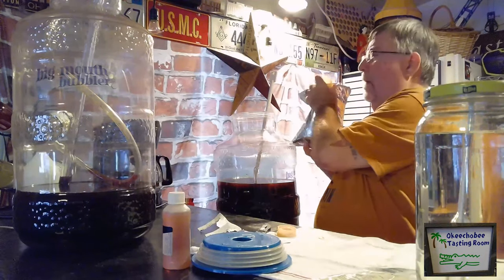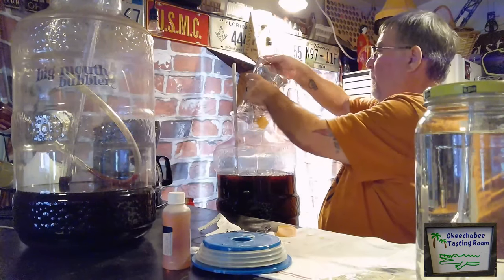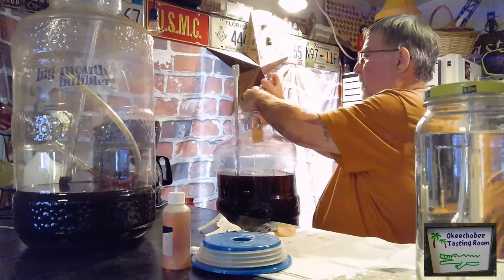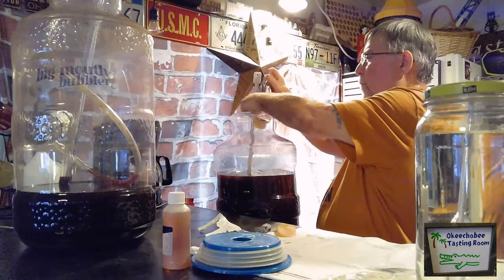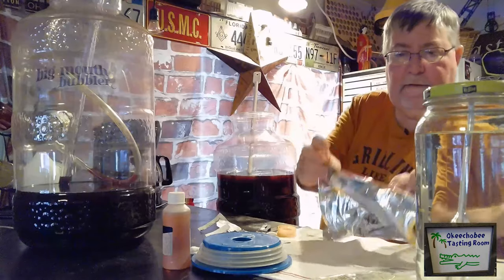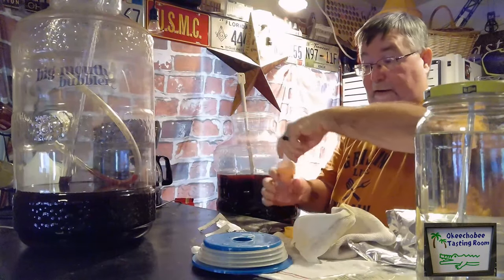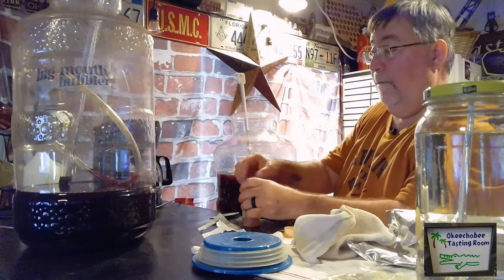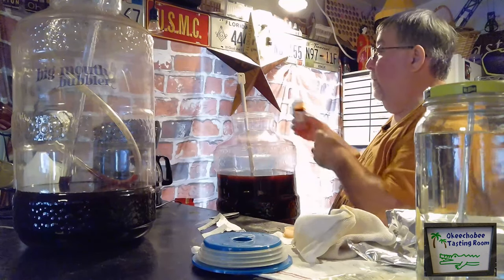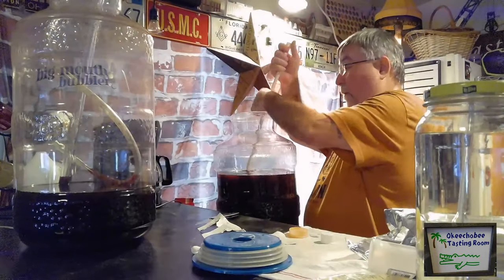Ooh, that smells nice — very nice. There's our black cherry flavoring added. Now let's add our chocolate. We'll add the whole bottle and stir some more. Let's pour some into our glass here and give it a try. Mmm, smells good.